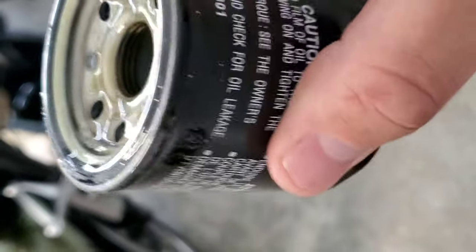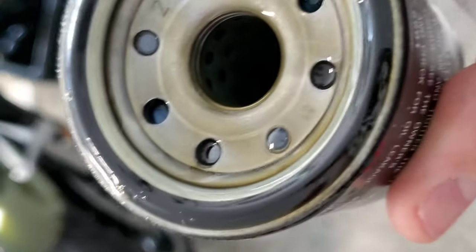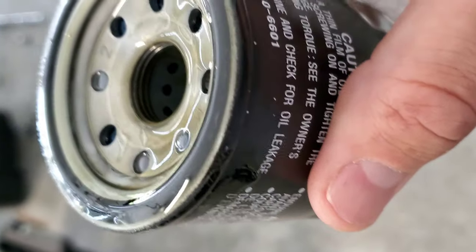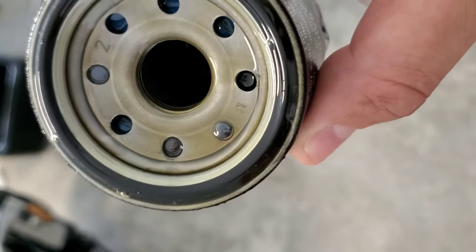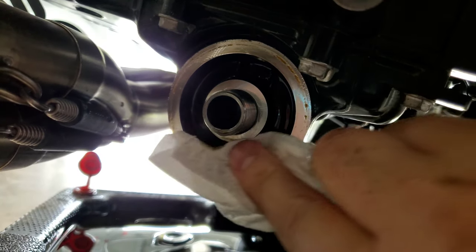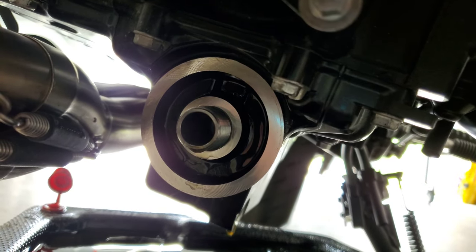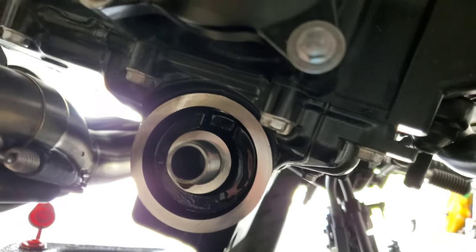Here's the old filter. One thing to note: when you take the filter off, make sure that black O-ring gasket comes off with it. Sometimes it sticks to the bike, and if you apply a new filter with another gasket on top, it's going to leak. It's still dripping, so I'm going to wipe down the whole area where we'll be reapplying the new filter to make sure there's no dirt or gunk stuck in there.